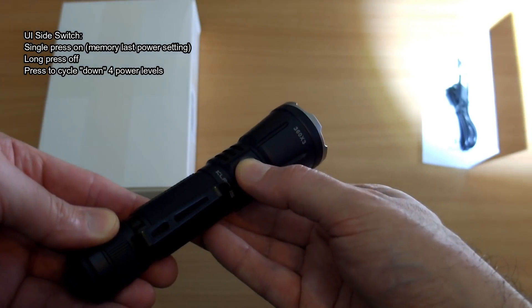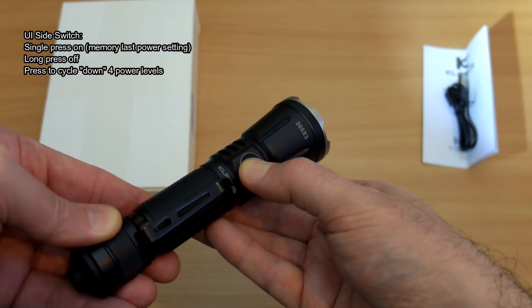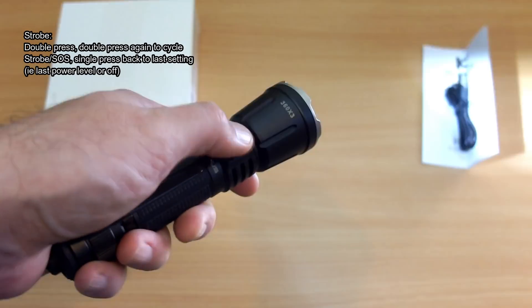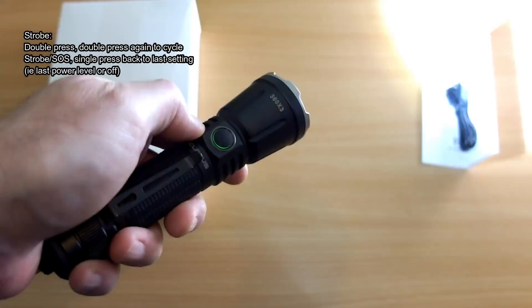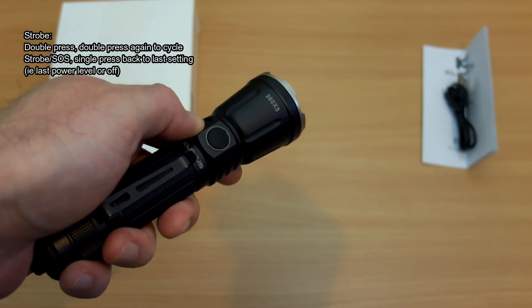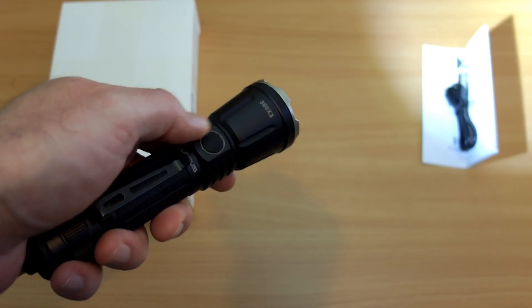Onto the user interface: a single press on the side switch turns it on — it does have mode memory. Long press to turn off, and single press to cycle through the power levels going down. To get into strobe, just double press, and double press again to cycle between the strobe modes. A single press then takes you back to your last setting — if it was off it goes off, or it returns to the last power mode.